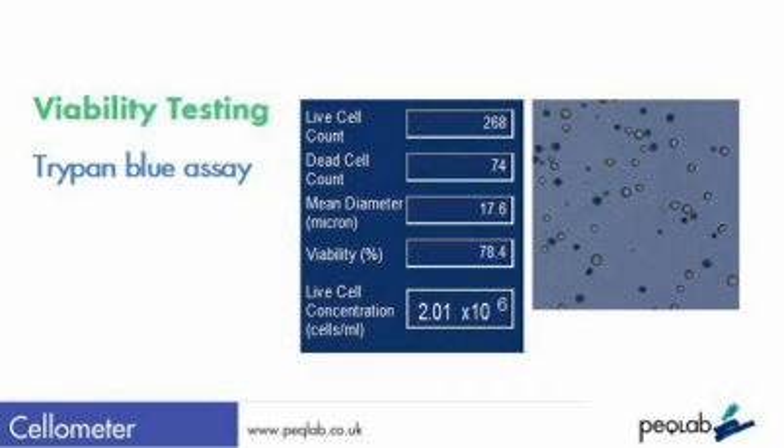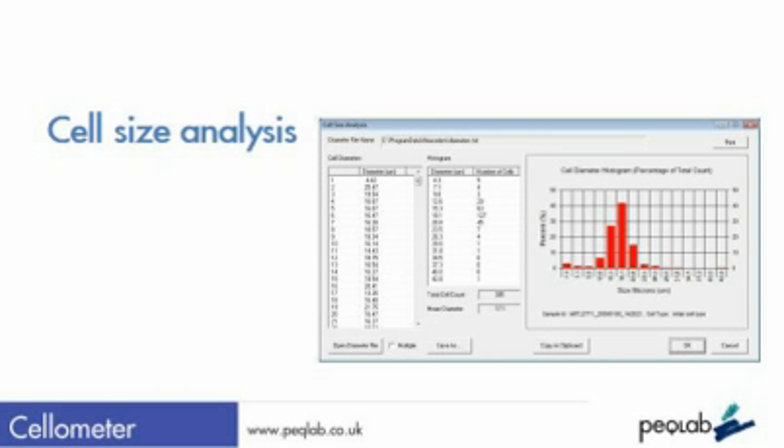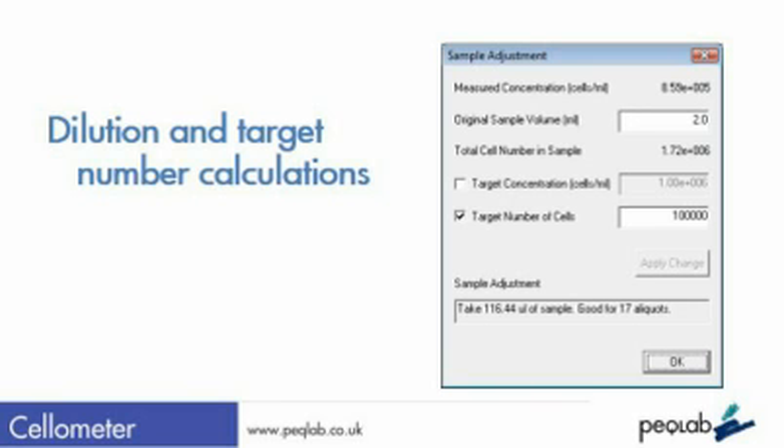Plus, the system will calculate cell viability with the addition of Trypan Blue. From this analysis, data on the size of the cells is gathered, plus the system will help with your dilution or sampling calculations.